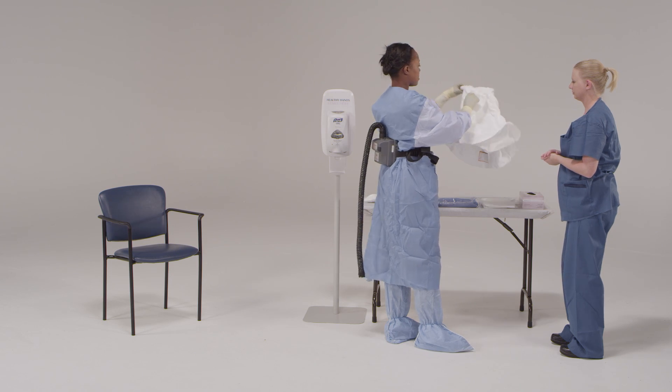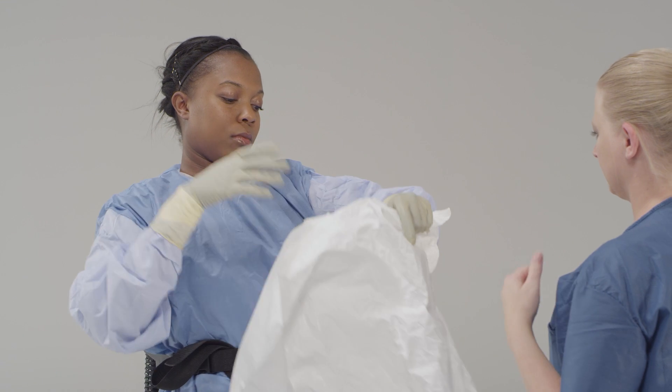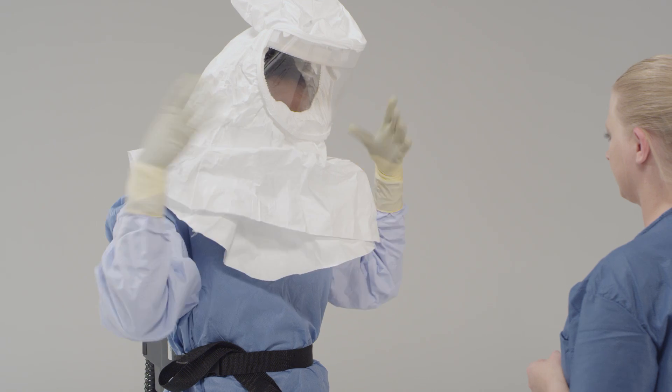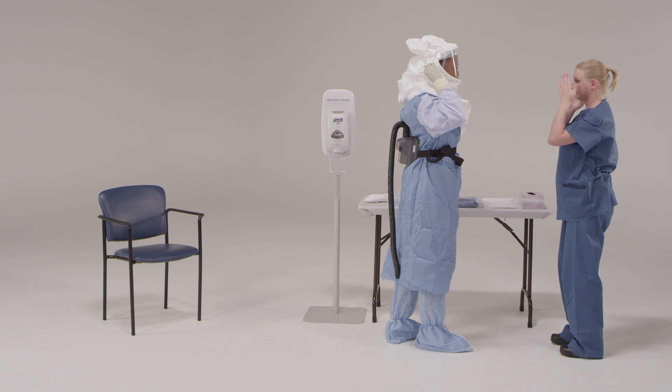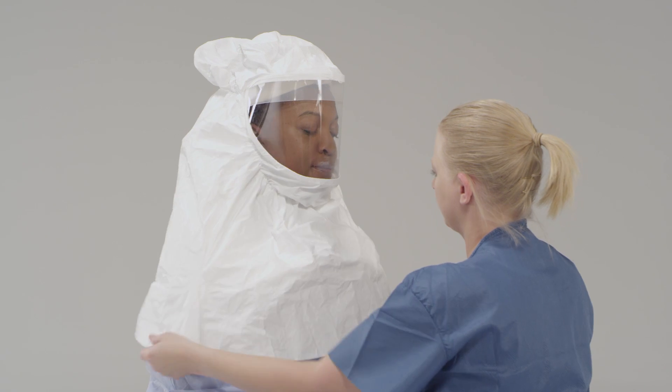Put on the single-use PAPR hood that fully covers the neck and extends over the shoulders. Be sure that the hood covers the head and all of the hair, neck, and ears, and that it extends past the neck to the shoulders. Depending on the type of PAPR unit, the outer apron may need to be put on first.